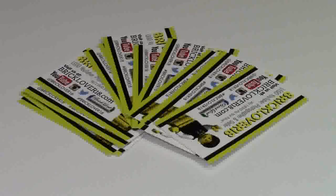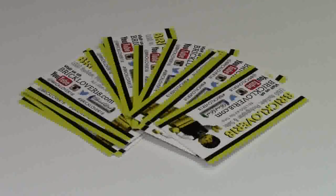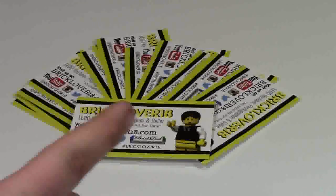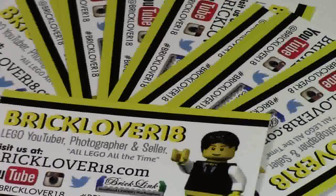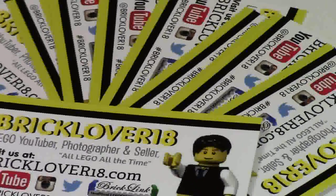I'm so excited that they're here. I really wanted these for my convention and I really needed these for the Brick Summer Road Trip Project, and for some other things I'm not going to mention. If you want to find out how you can get these business cards, click the video in the cards. Thanks everybody so much for watching — have a great day.